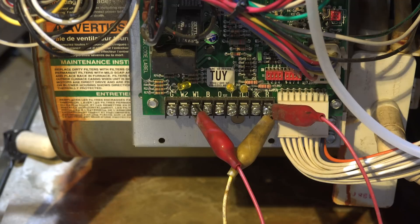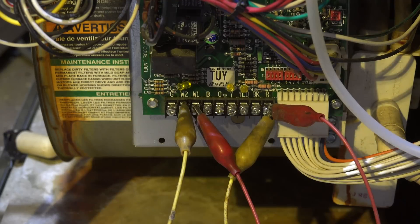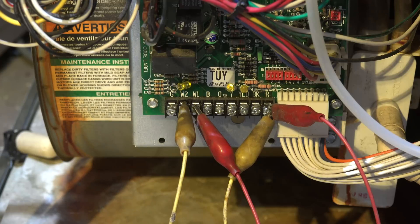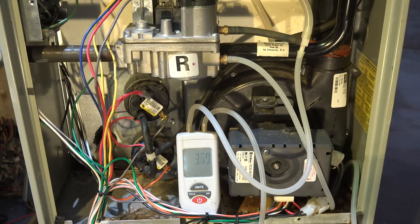The furnace is running. I started on W1, and after the burners light, I take this yellow wire — it's coming from R — and jump it over. If I do that after the first stage is fired up, it will take about a minute and go to high fire. That way you don't have to wait 10 minutes every time. Let's take a look at what's happening with the manifold pressure.